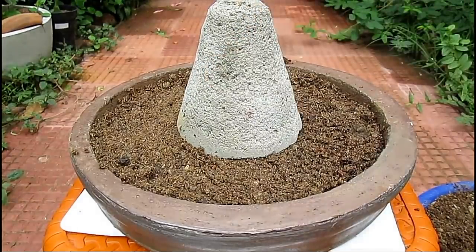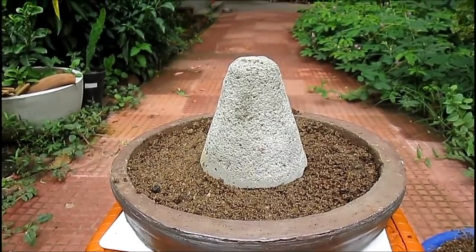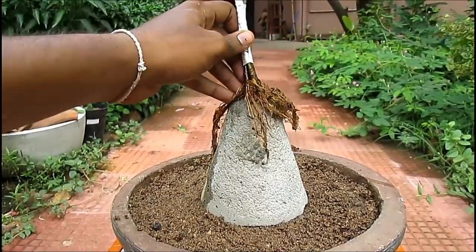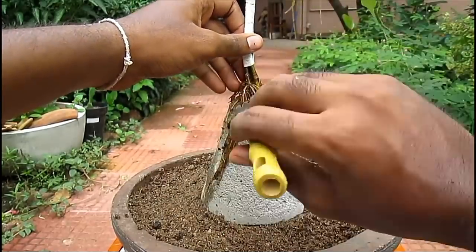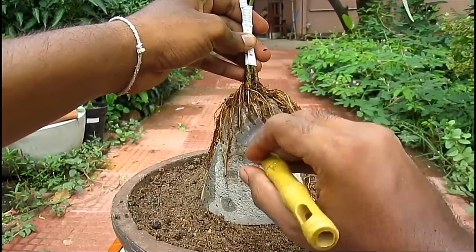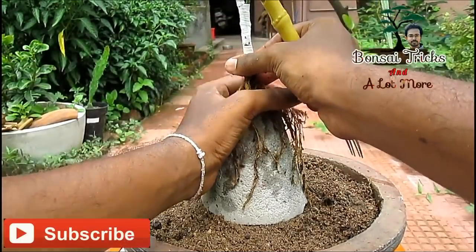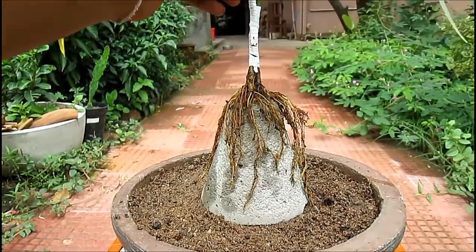Friends, if you haven't seen my full version of this video yet, then please go to my channel Bonsai Tricks and a Lot More — a full version video on how to make a root over rock bonsai is available there. Many people are not interested in bonsai making because it is very tedious and takes a very long period of time, but I will show you some shortcut tricks and tips to make a bonsai in a small period of time, so stay tuned.